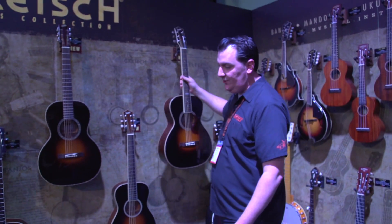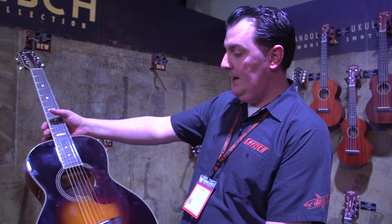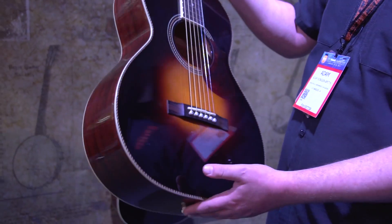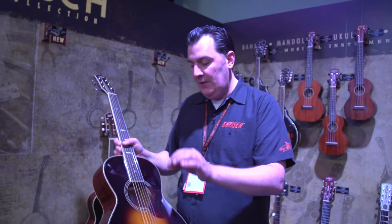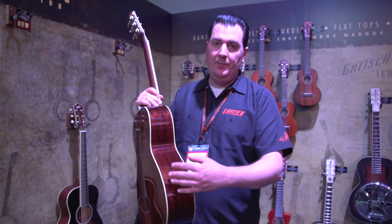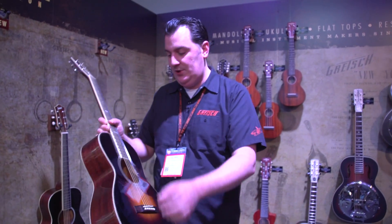And the Style 3, the top of the range at this time, is probably the deepest of them all — it has a really deep body. I should point out that all three of these guitars have different bracing patterns. The bracing pattern is designed specifically for the voice that we wanted for each guitar, and that goes for the depths of the bodies as well. They all have slightly different depths of body and slightly different bracing designs to give each guitar a unique voice.